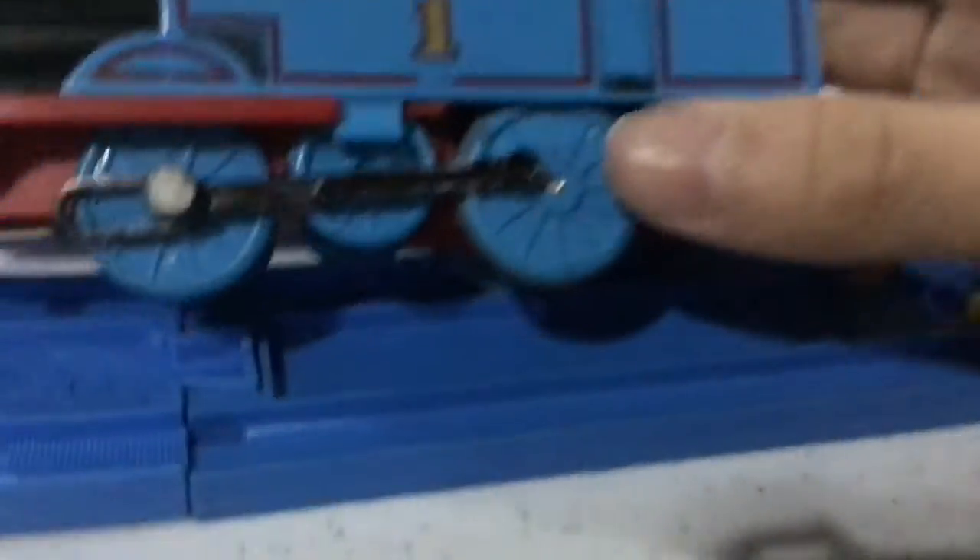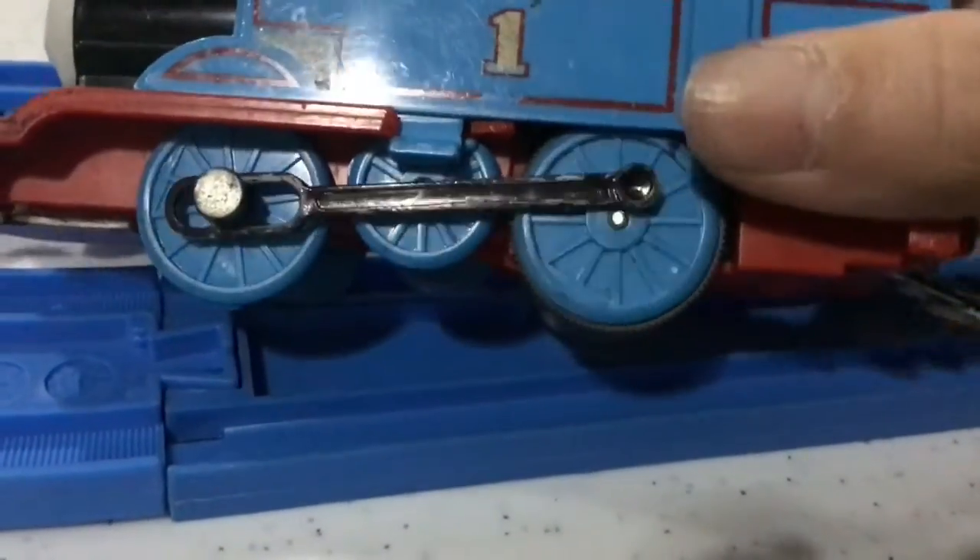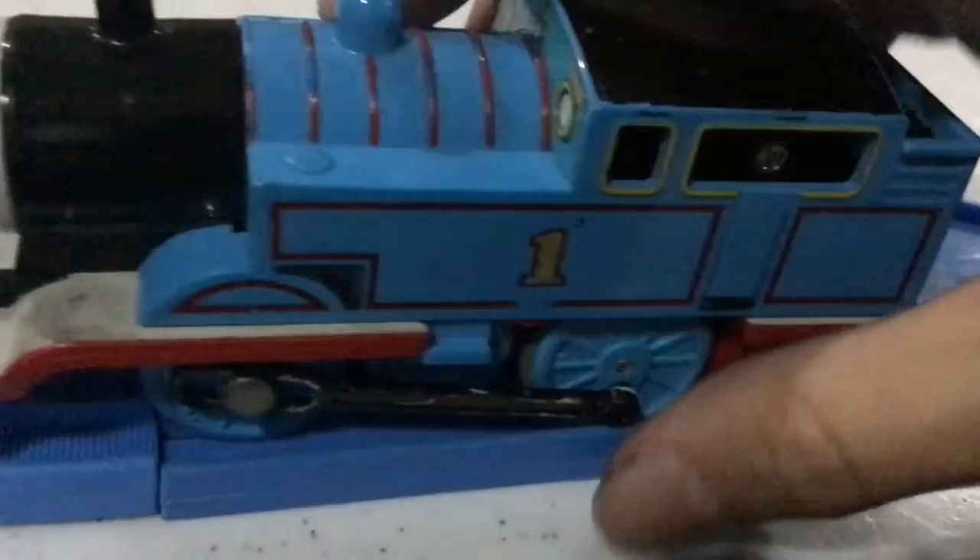I painted the side rods black, because honestly, when it's running, I think it just looks better when it's black. It's just my opinion, so I colored it black.